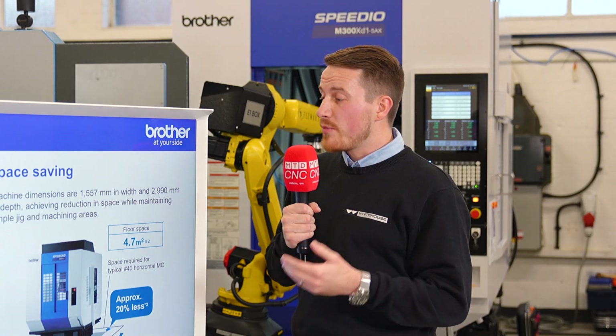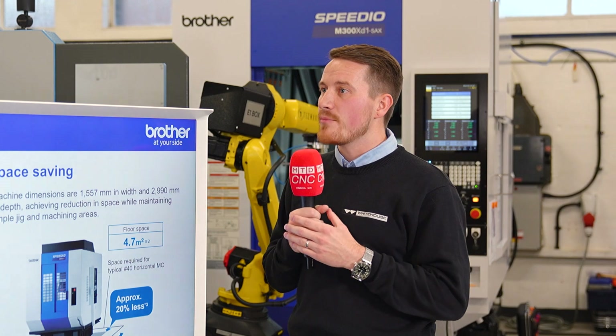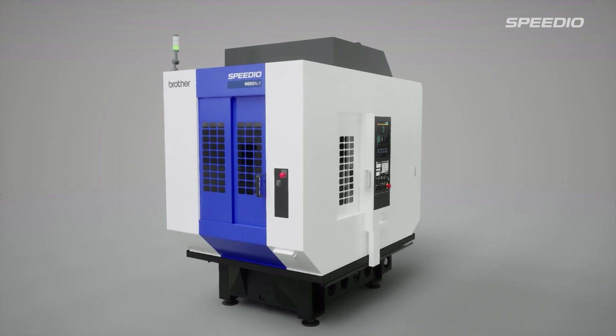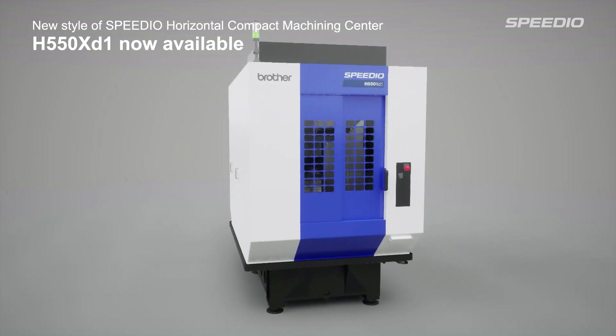Yeah, it's expanding. The H series is a new release for Brother — they're obviously looking at casting elements of components, standing among tombstones. So they're clearly interested in growth across the market and making sure they capitalize on each area with all the Brother series machines.